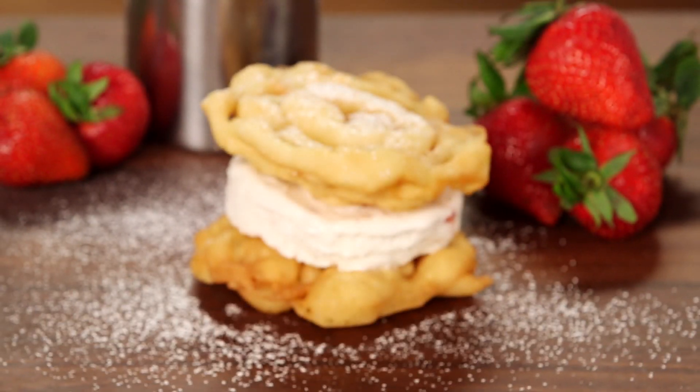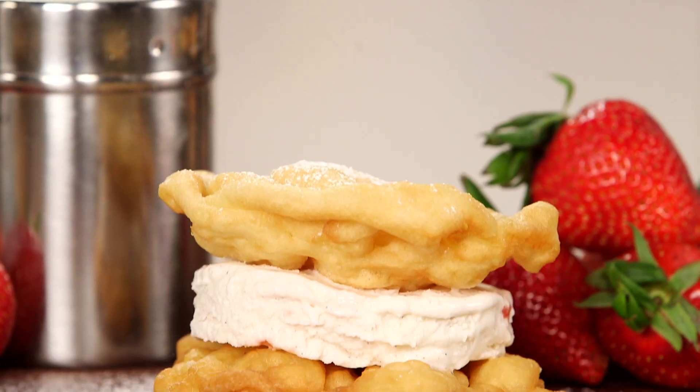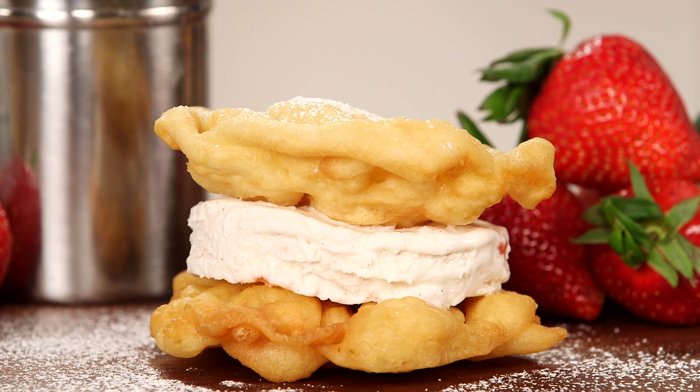Oh my goodness, this sandwich is so good. The ice cream is so light and creamy, and who doesn't like some fried dough with a little powdered sugar? I would love to know what your favorite carnival food is in the comment box below, and we just might feature it on a next episode of Eat the Trend. I'm Brandi and I'll see you next time. Bye.